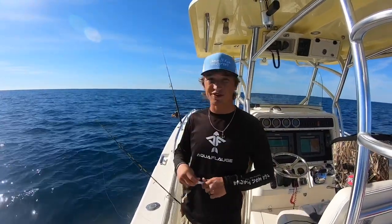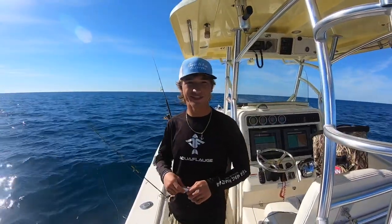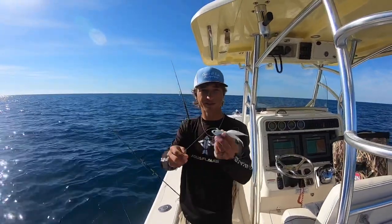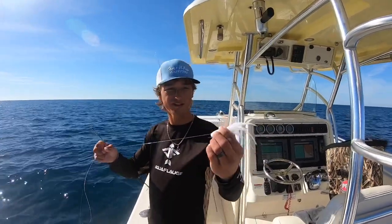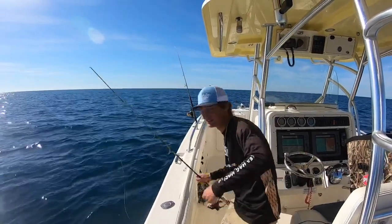Alright, we're out here today. It's a slick, calm weather. We've got Matt and David from Louisiana out here with us, and today we're going to show you how the Spro Jig Head works. We use a lot of these on our trips and I'll prove it to you that they catch fish. Stay tuned.